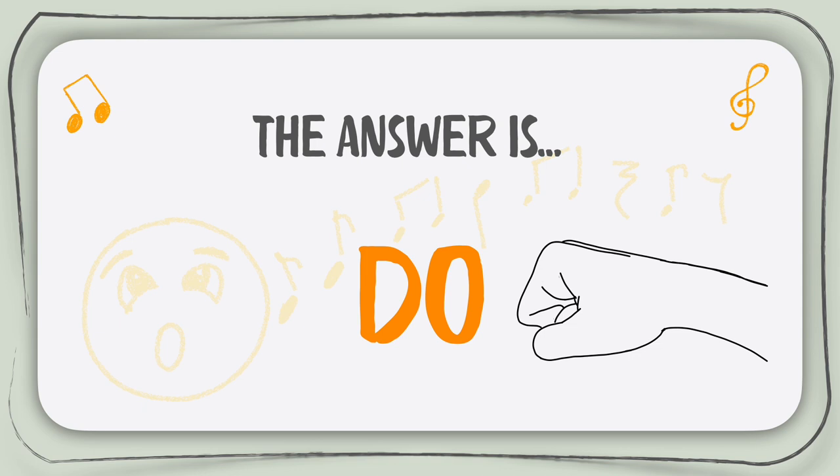Very good work! Congratulations! You finished all the practice! I hope that this video helped you understand and practice your solfege hand signs. If you liked it, make sure that you like, share, subscribe and don't forget to just keep singing!